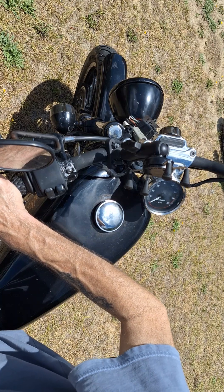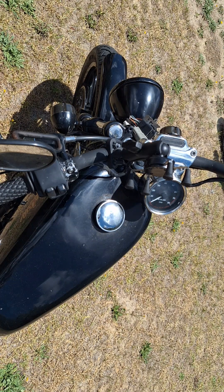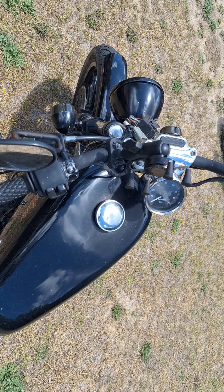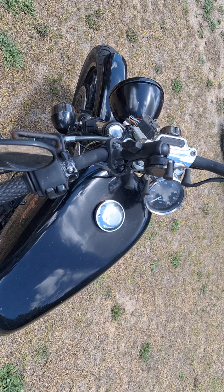Never had a problem with Dyna's doing anything like that. I know I'm shining on the Dynas here, but I like Dyna stuff because I've never had a problem with them. I think in 35 years I had to replace one Dyna S, and that was in a shovelhead. Dyna took care of it — they stood behind their products.